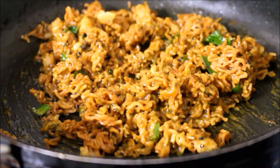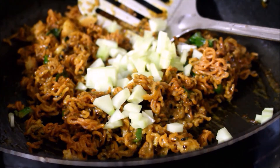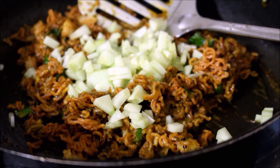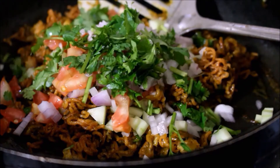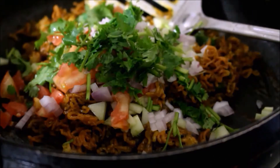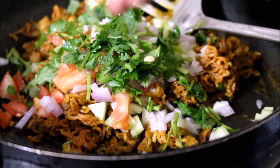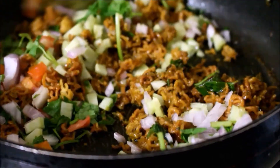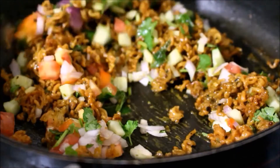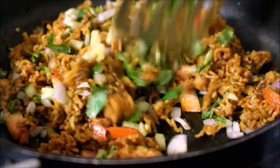You can find the blog link in the description below this video. For regular updates, do like, and follow me on Instagram, Facebook, and Twitter — all links are in the description. The same recipe is also posted on YouTube in English. You can eat a lot of healthy noodles — this is great for diabetic patients. Now cook all the noodles and serve.